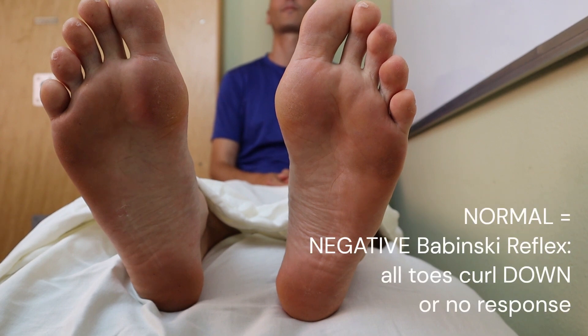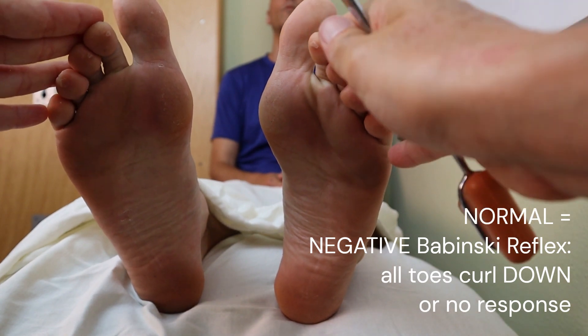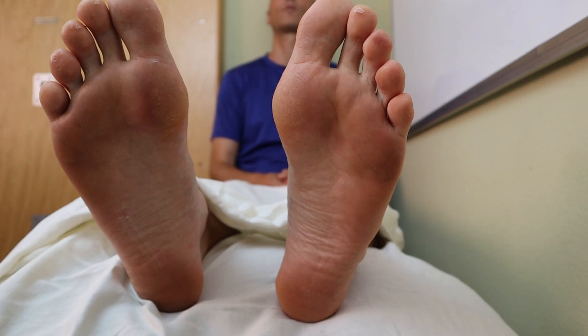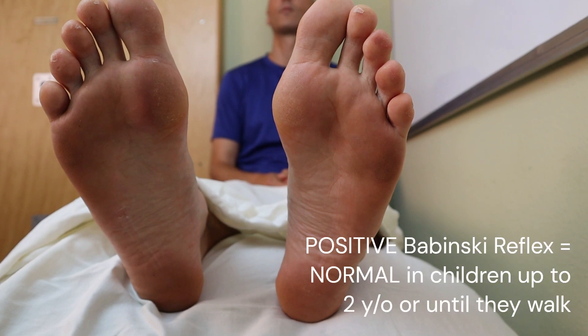As you saw, this is actually a normal response and a negative Babinski reflex. If all toes or some of them curl down, or there is no response, it is considered a negative Babinski. The Babinski reflex is considered positive and normal in children until the age of two years old, or until they walk.